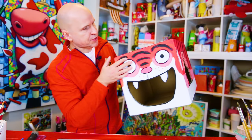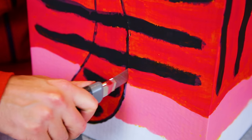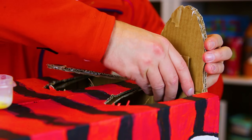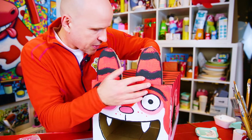Next thing we need to do is to cut the ears and the tail and fold them up. Then I need to glue on some cardboard to make the ears stand up straight. Gorgeous cat with the ears straight up.